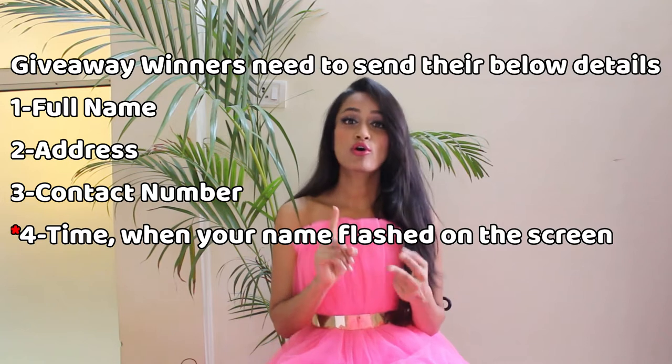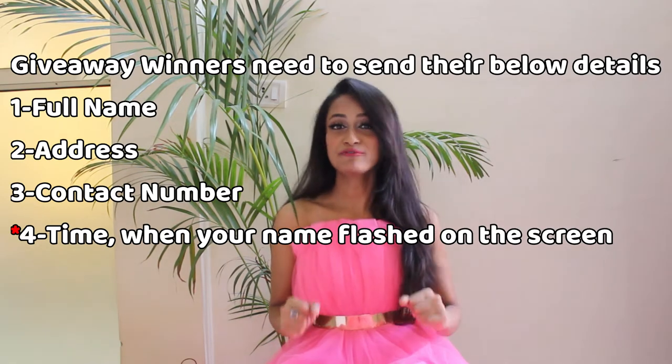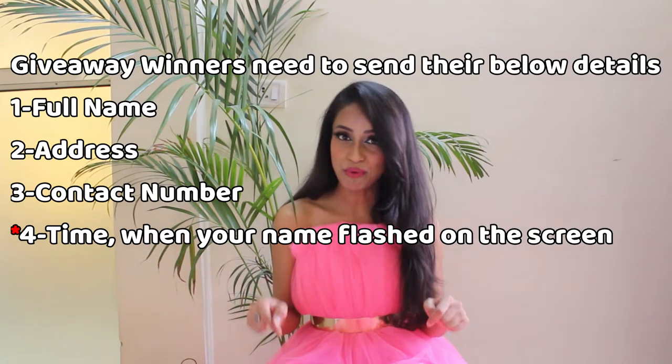At some point in the video you will see your name flashing on the screen. If you find your name there, you have to send me your full name, address, and contact number on my email ID which I have already mentioned in my description box. So without further ado, let's start with the video.